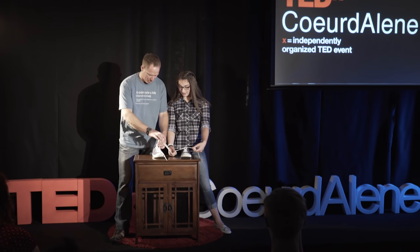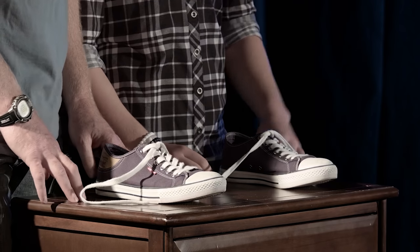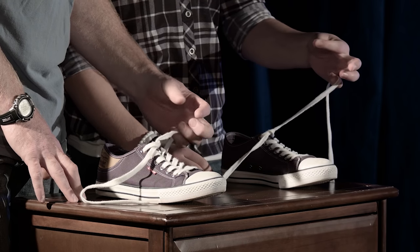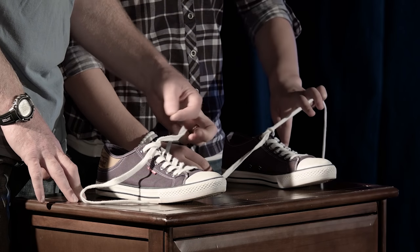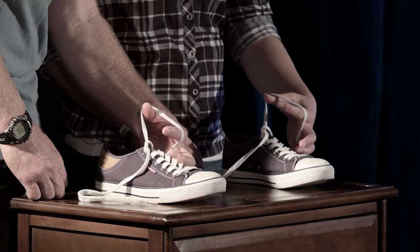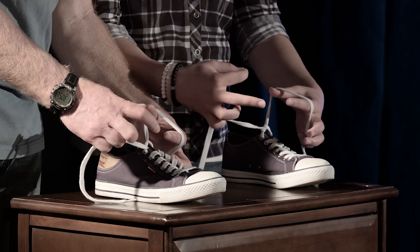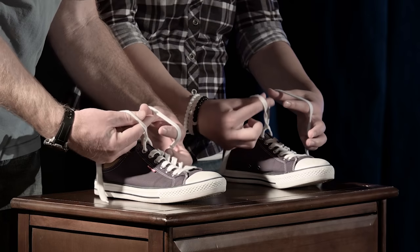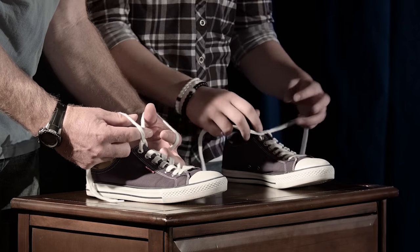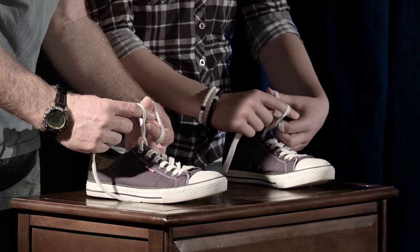Okay, so begin by tying the overhand knot. Now you're going to grab the left string with your pinky, like this. Pinch your thumb and your forefinger together, and loop it under the shoelace, and spread your fingers apart — it will create a zigzag shape. Now the right shoelace, you're also going to grab with your pinky. This time instead of going under, you're going to go over the shoelace, and spread them apart, so you see it creates a zigzag shape between the laces.